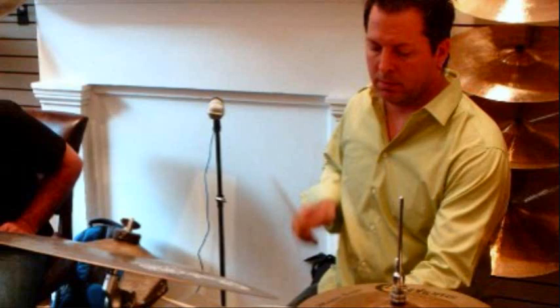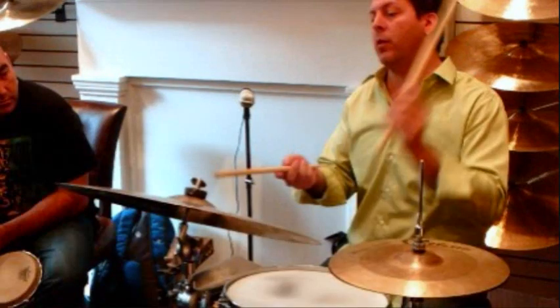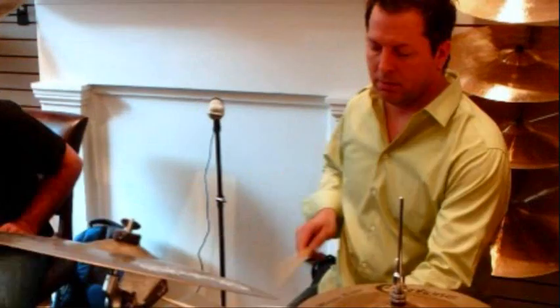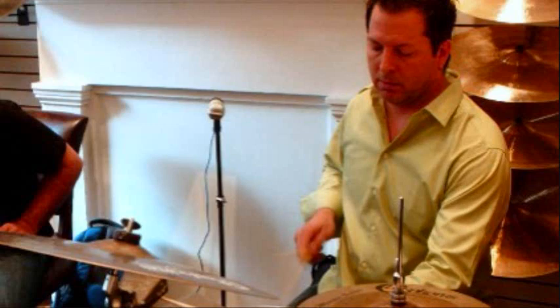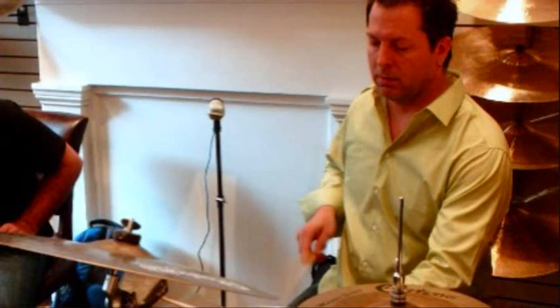But a timbales player can play what they call double paella — the two shells. Basically you've got the cascara pattern here, and there's a lot of holes within that pattern. You can fill those holes up with the other hand. And you can get as busy or as simple as that. I was basically filling in what notes weren't being played, and that really lends itself to a lot of overplaying, but it's still a lot of fun to do.